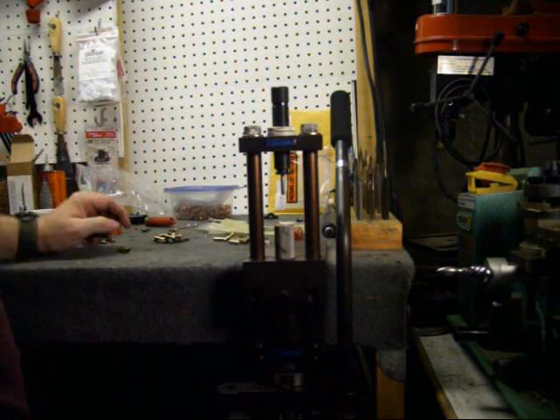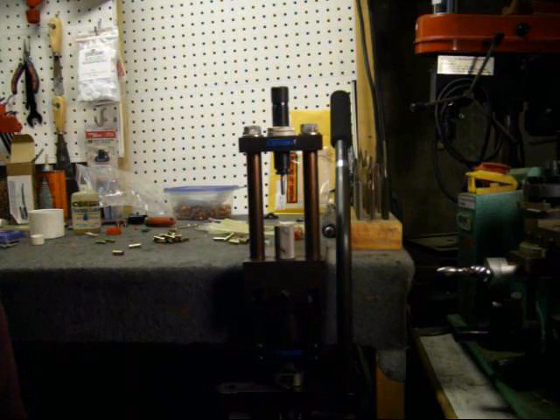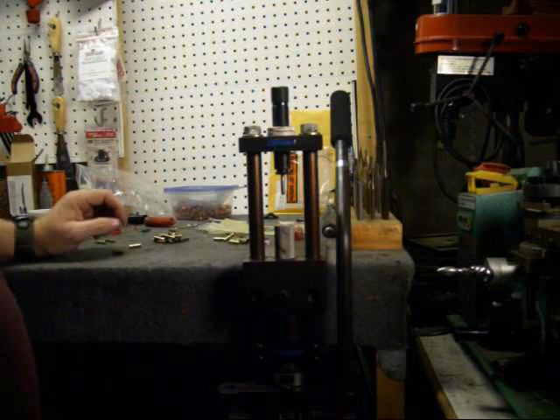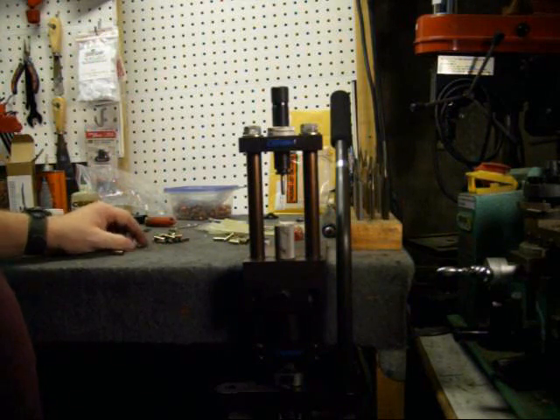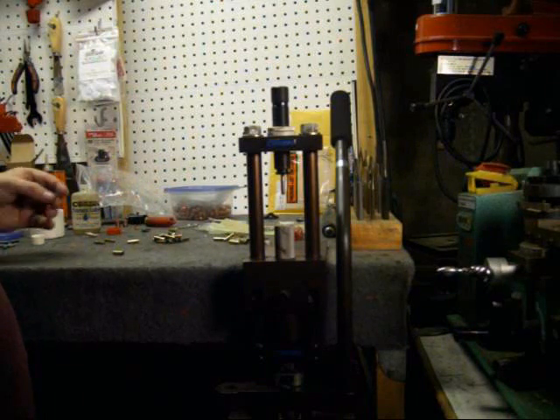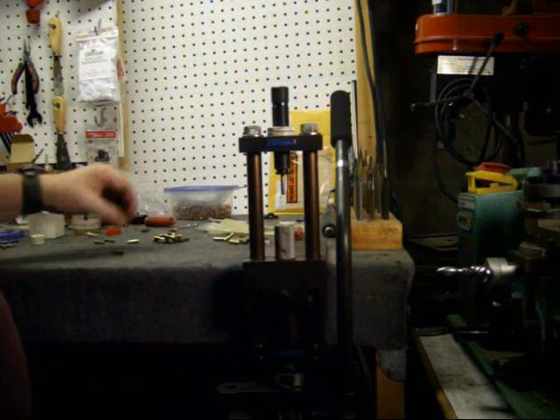Welcome back to bullet swaging. In the first two videos we showed you how to make the jacket. In the second one we showed you how to make the cores with the core swaging die. Now we're going to show you how to seat the core into the jacket.